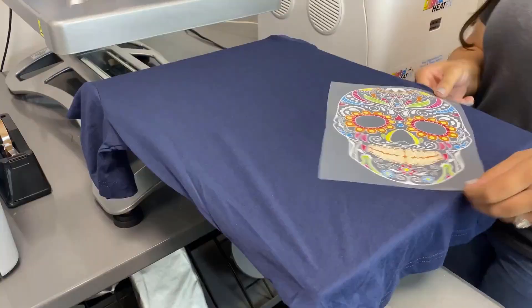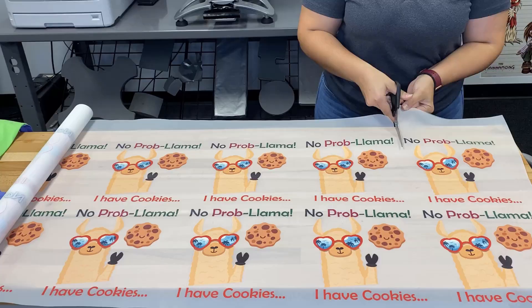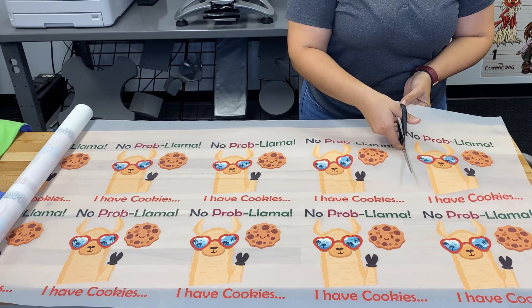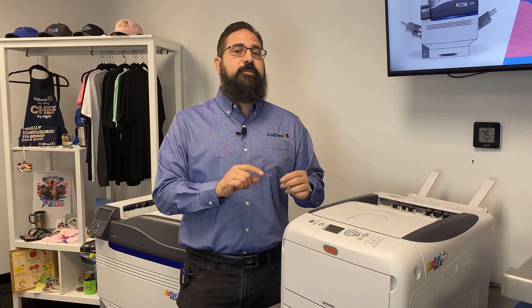These are things that are going to be universal across both of these technologies. The first one is that they both print on a clear film, which makes it so much easier to work with when you're trying to line things up on your heat press. Both of these transfers can be printed, cut up, and then stored or sold to somebody else later. The transfers in both technologies do print white, which is a must for printing dark-colored garments.